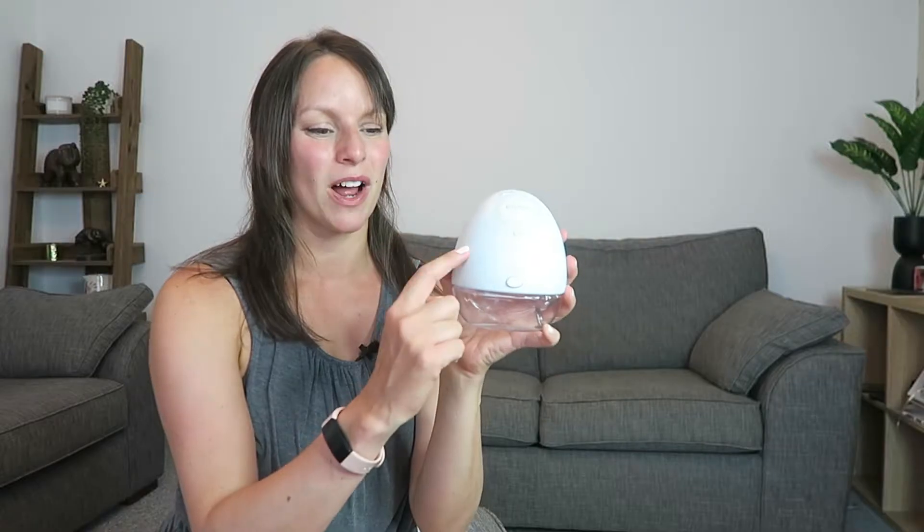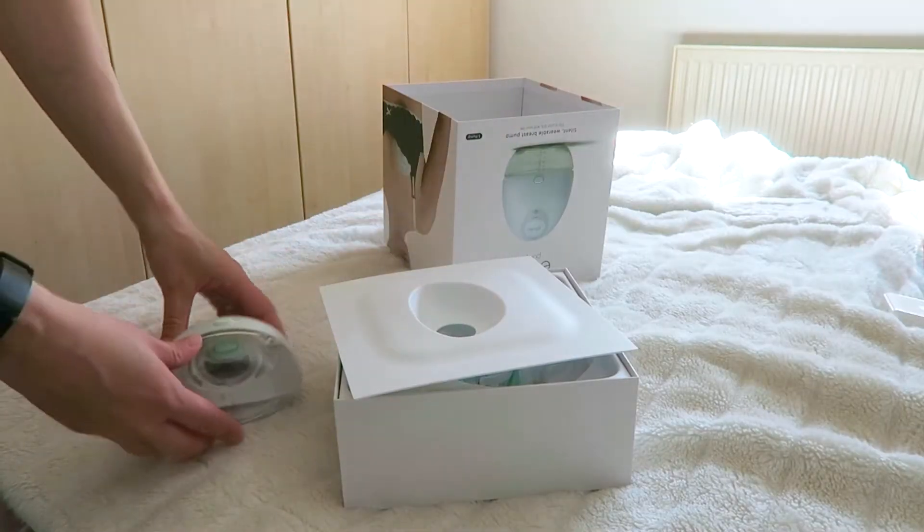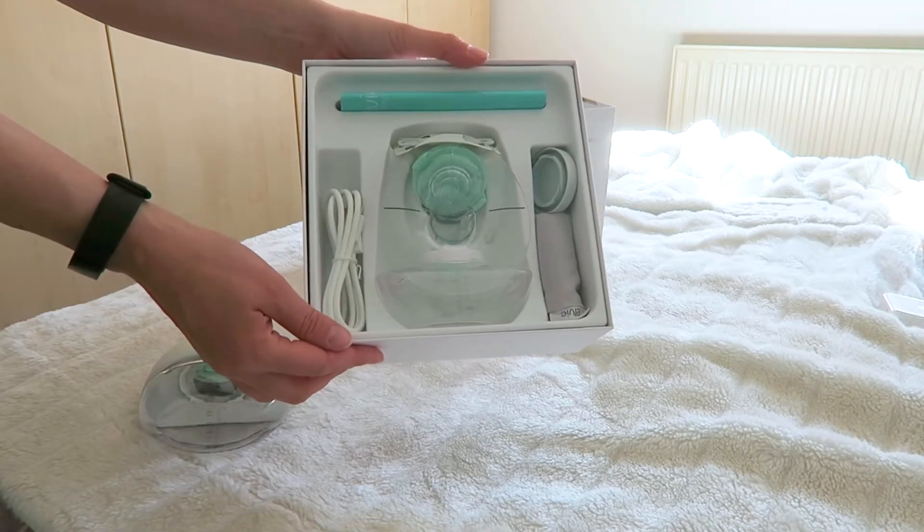So if you just buy the one, which is what I did, you get one of these units, but you get kind of two of everything else. So you can only use one at a time of these ones, but you can start to sterilize some of the other stuff.